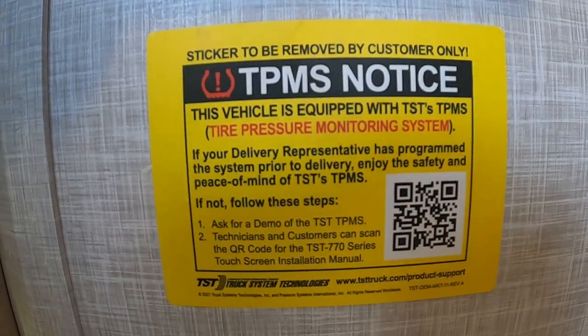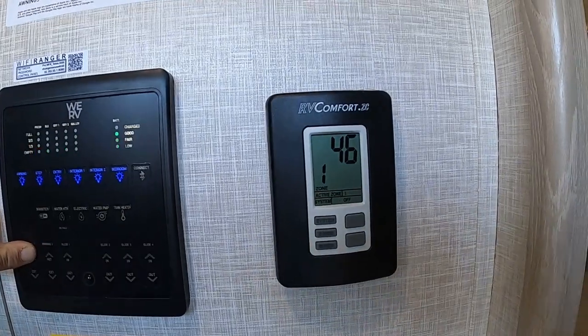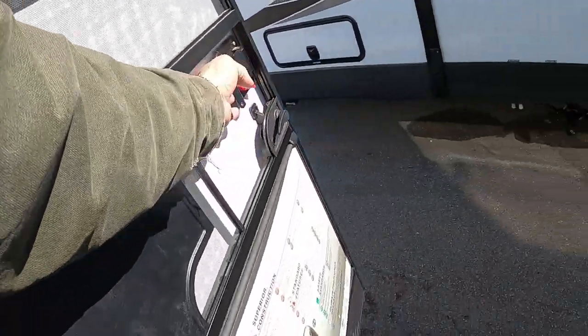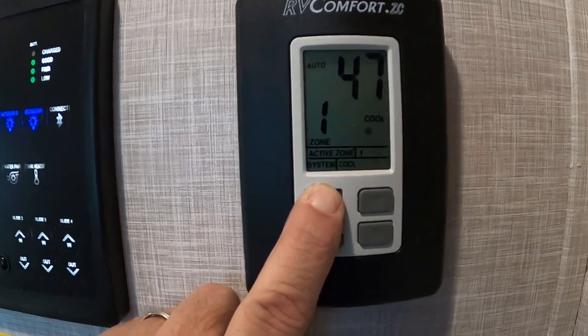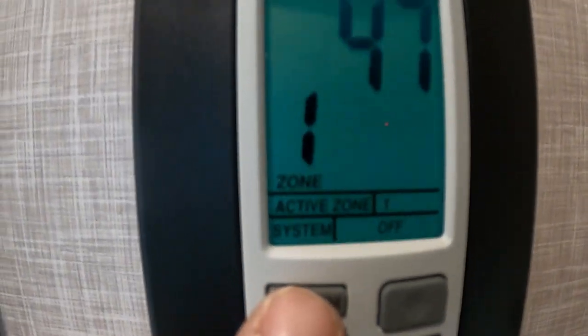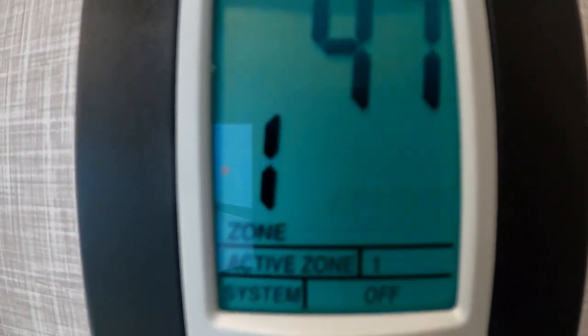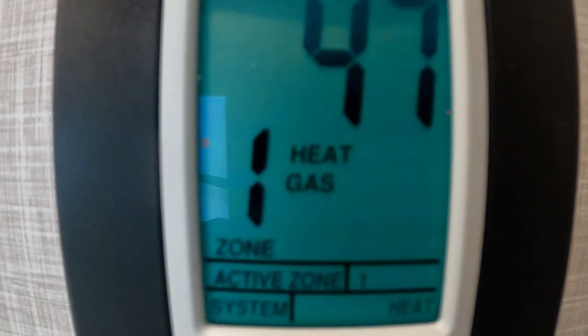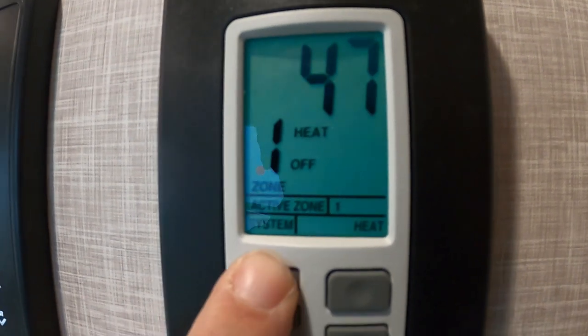I'll mention your tire pressure monitoring system from TST — they have a video and Todd will help hook that up. Over here is our thermostat. You've got off, cool, heat gas, heat electric, and heat off. You can go to heat gas, change that mode to heat electric or heat off. Just hold that in and shut it off.